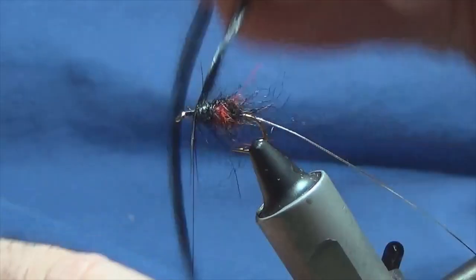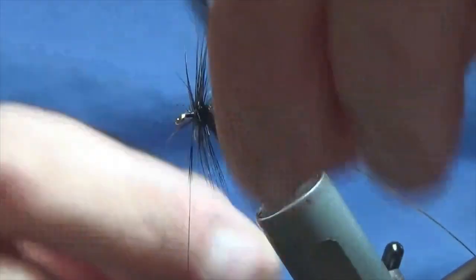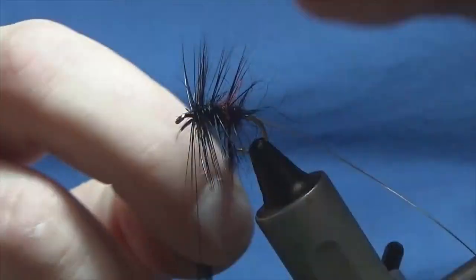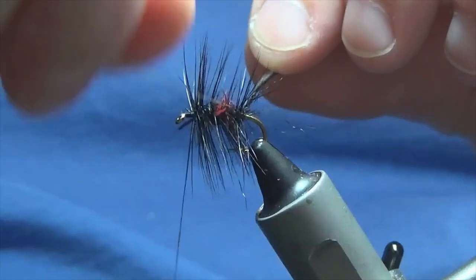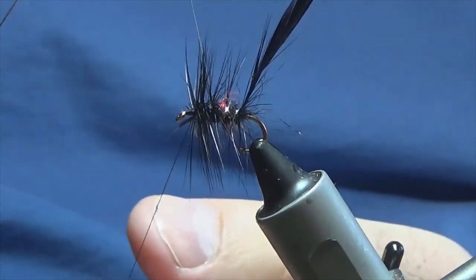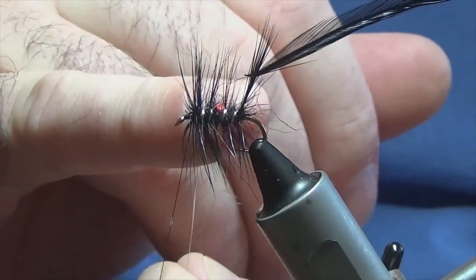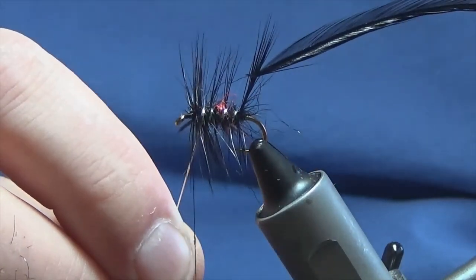Then we'll just palmer this. Now when I palmer hackle down flies, I like to get two or three turns at the shoulder of the fly — meaning the top. I want to take a wide sweep; I don't want to cover all my red. Then get a couple of turns at the back, under the back body. Then you can come around with your oval silver tinsel for the rib — you're looking at four turns, another wide sweep, don't want to cover the red. Basically I'm putting two turns of the oval silver tinsel onto the first part of the body, taking a wide sweep because I don't want to cover the red, then another two turns of the oval silver tinsel on the front part of the body.